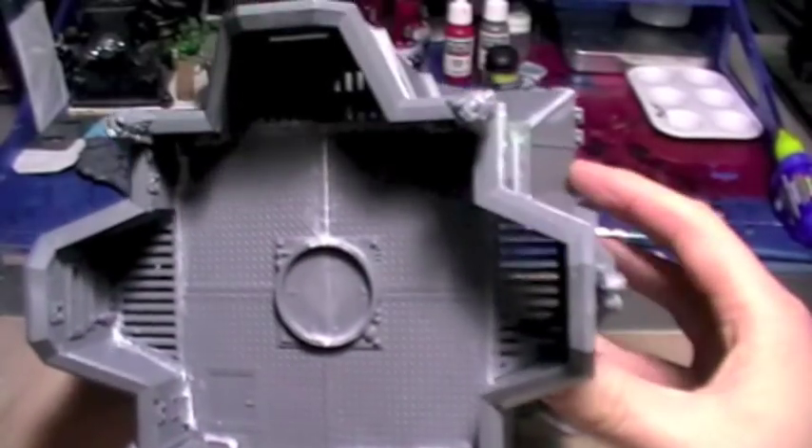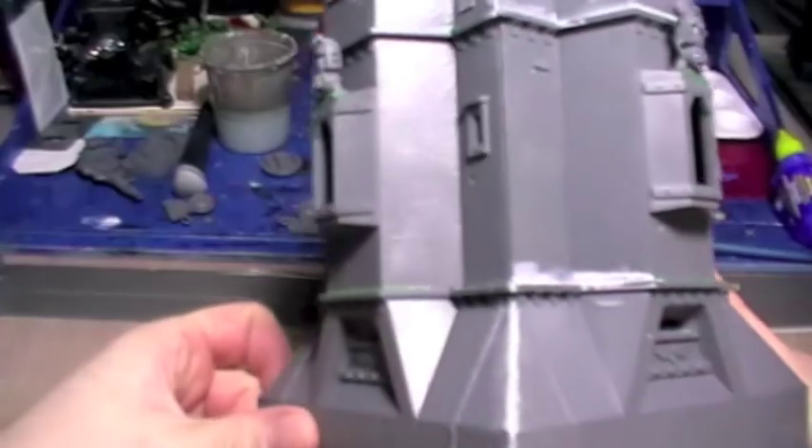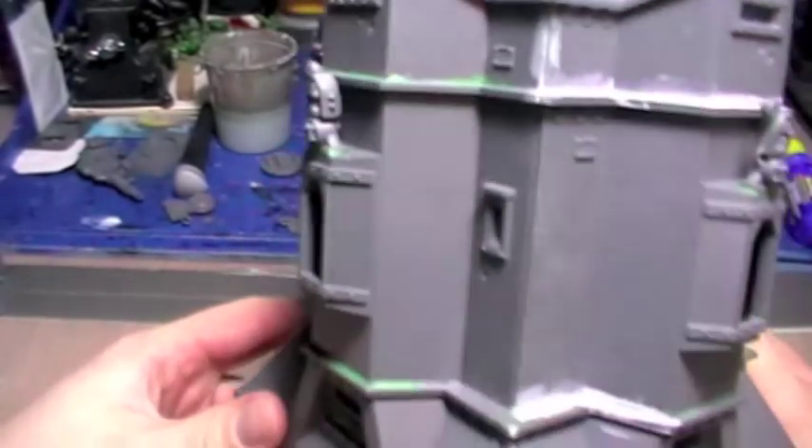Hi there my friends, I hope you're all well. I just want to give you an update on where I'm at with this Bastion and give you my impressions of the kit so far.